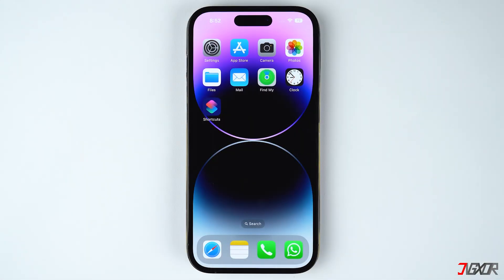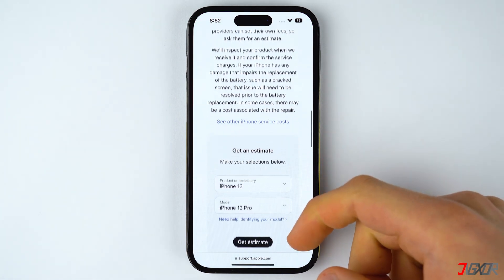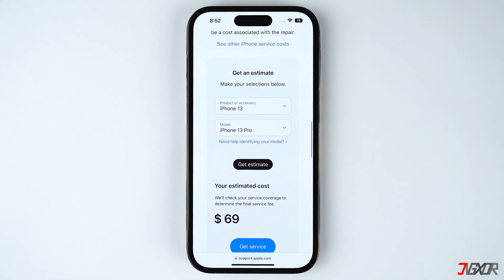But if your iPhone is still stuck on the charging screen after trying all the steps, then the problem might be hardware related. In that case, the most effective course of action may be to completely replace your battery. For this, it will be preferable to visit an authorized Apple store to ensure that your iPhone will be provided with an original battery.